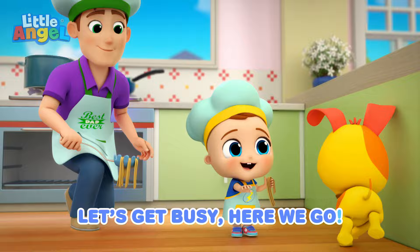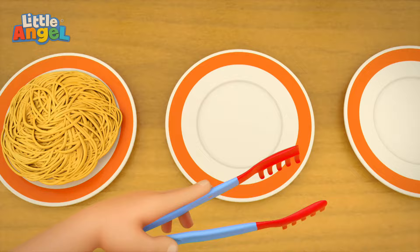Are you ready? Are you ready? Here we go. Pasta. Here we go.